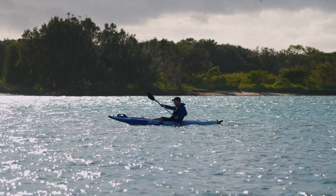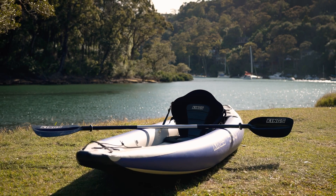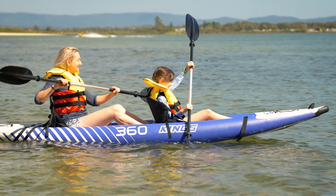It's ultra comfy too, made with thick padding and a durable neoprene wetsuit material. Add one for solo paddlers or a pair for family fun on the water.